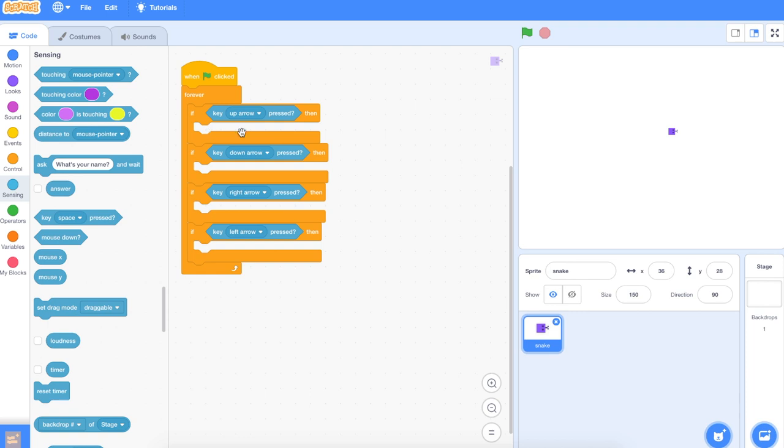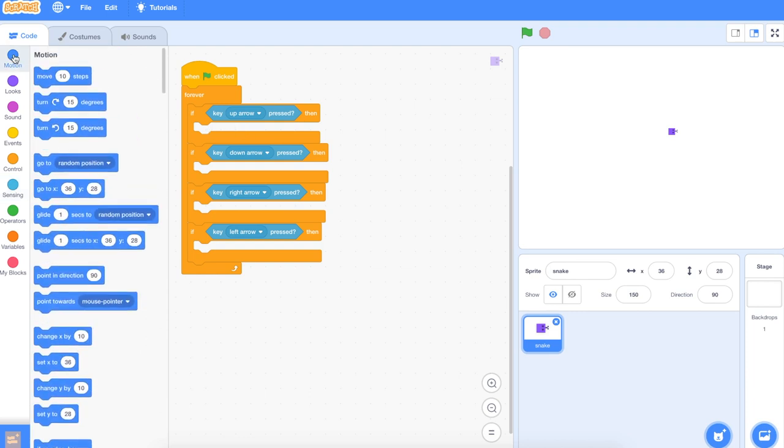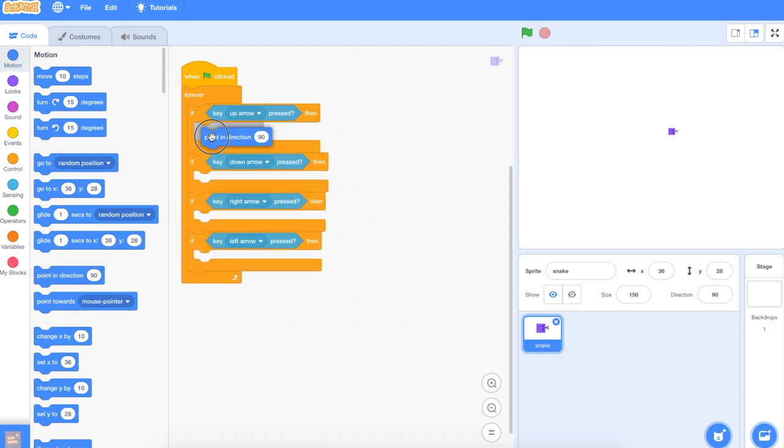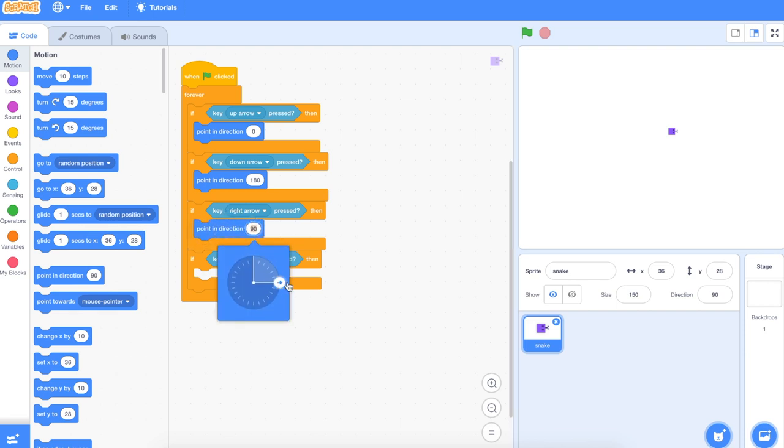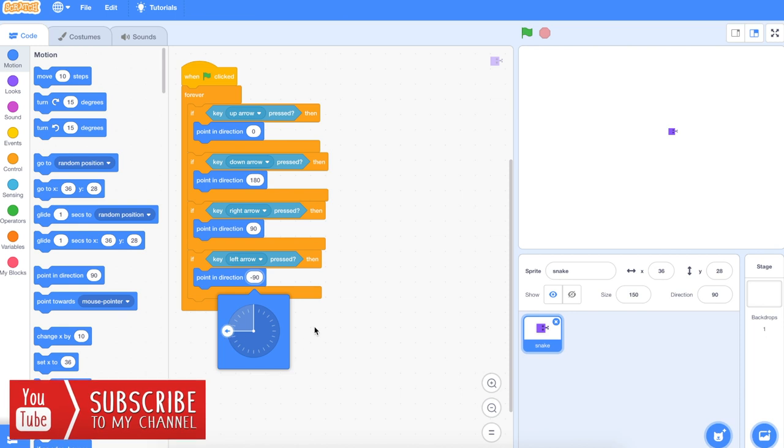Those are all our arrow keys, almost set up. All we need to do now is tell the snake which direction to go — Motion, point in the direction. In Scratch 3 we can just point the arrow in the right direction and the number changes automatically. With previous versions you'd have to type the number in. So: up arrow → direction 0, down arrow → 180, right arrow → 90 degrees, left arrow → minus 90 or negative 90.